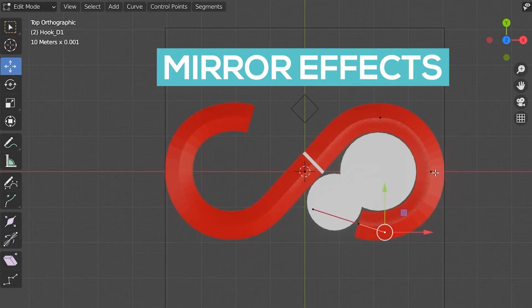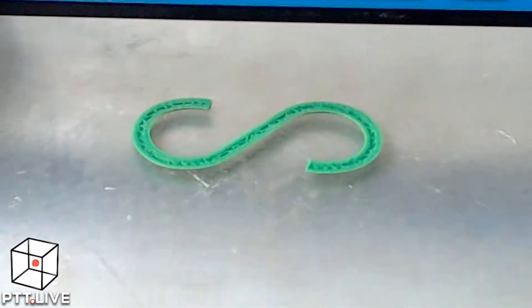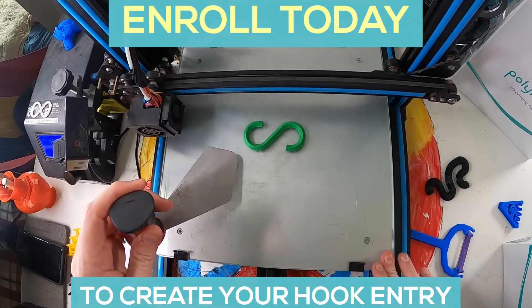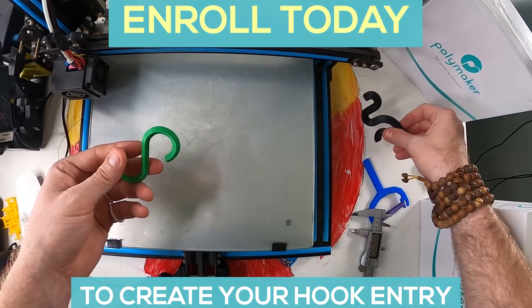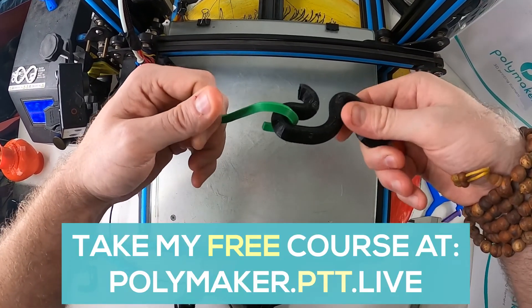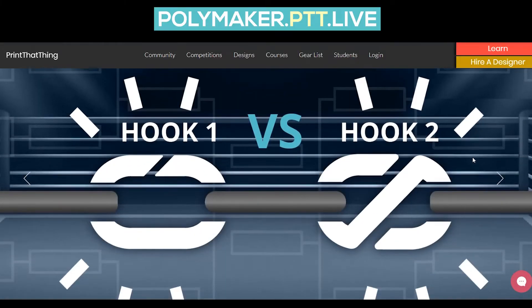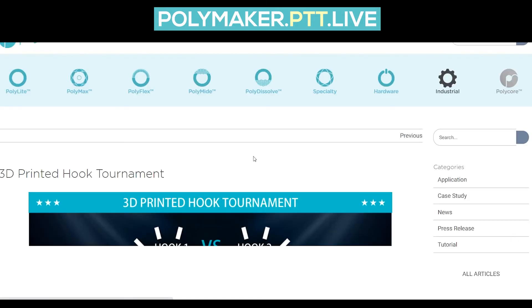We can add modifiers so that when you go into edit mode, anything you do on one side will automatically do it on the other side. Then bring it into your slicer and print it for the competition. By the end of this course, you'll know how to make your own customizable hook to win the strong hook competition. You can get more information over at polymaker.ptt.live, which has more information on how and where to submit your hooks to Polymaker for this epic 3D printed hook tournament.